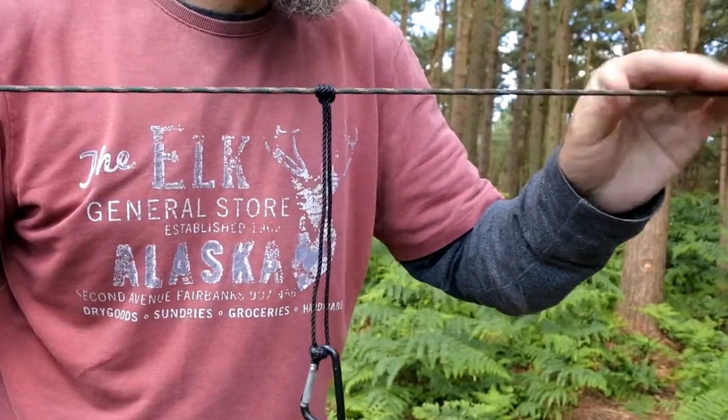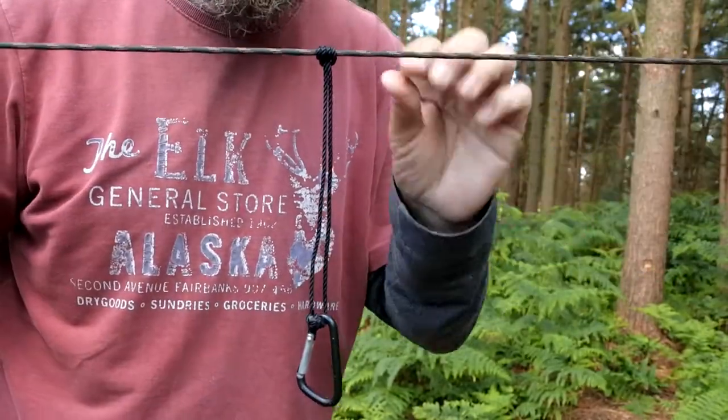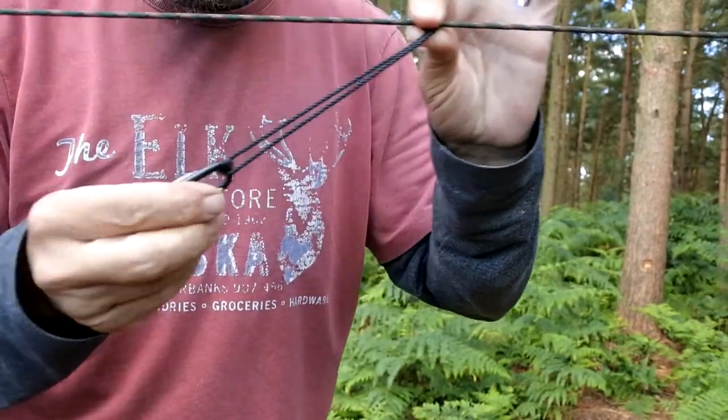Now we've got the ridge line up, everything's nice and tight, and we managed to extend it just to reach over to that other tree. The next thing I'd like to talk about is the Prussik.